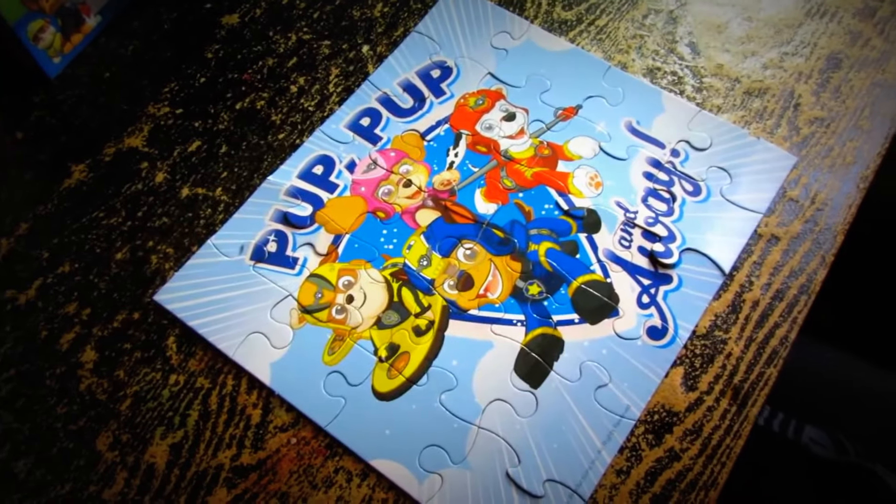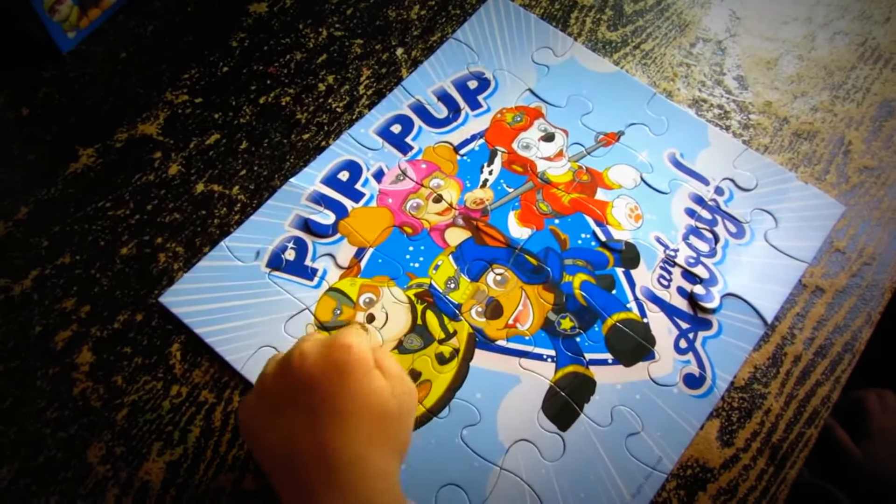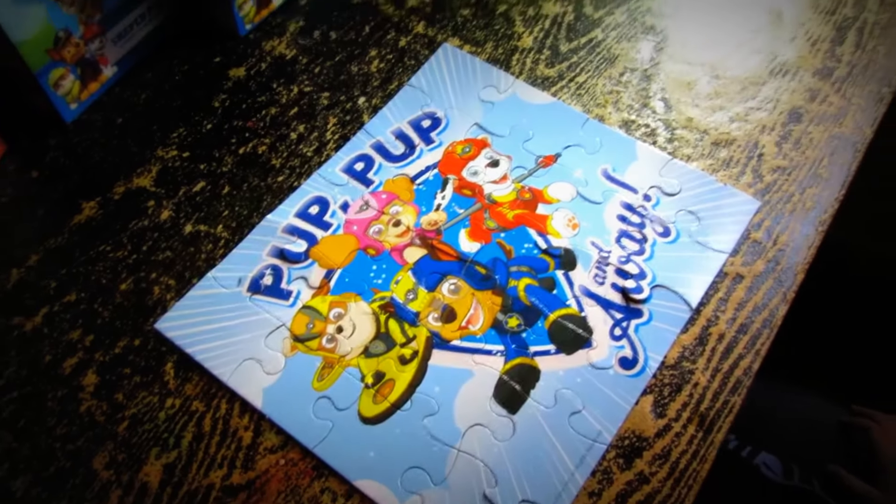Okay, Samadhi, can you name all the Paw Patrol pups? Yeah! Okay, go ahead. Okay. Rubble, Chase, Sky, Marshall. Good job!